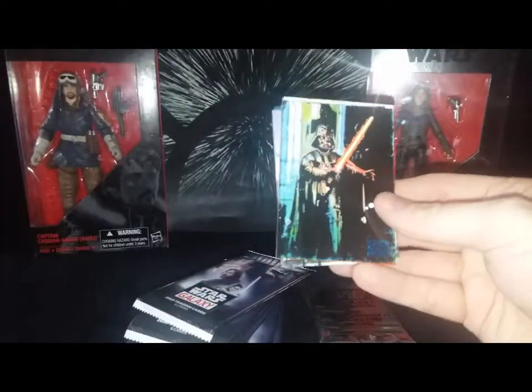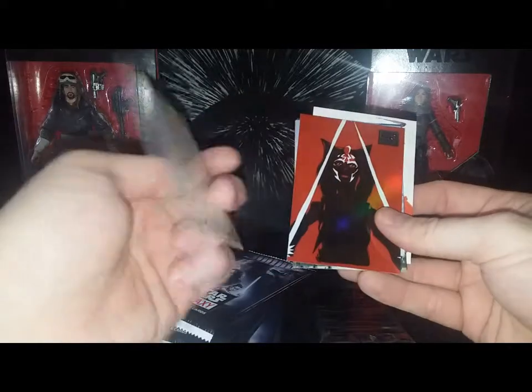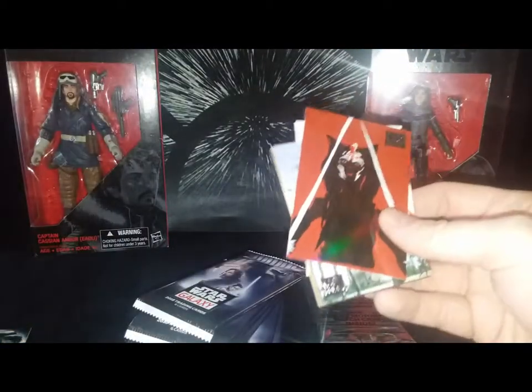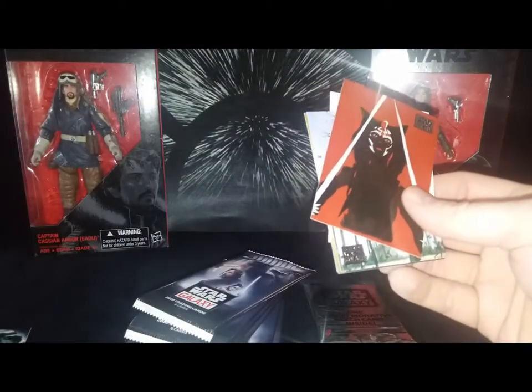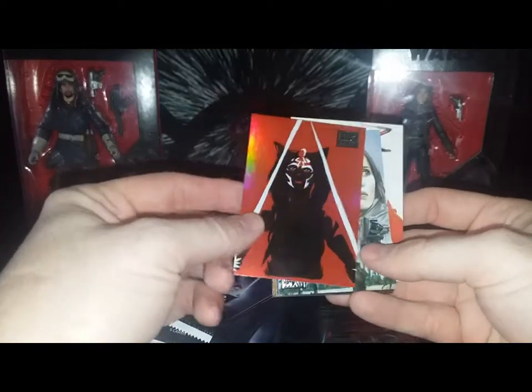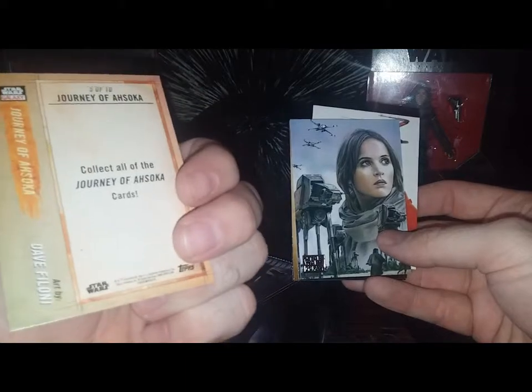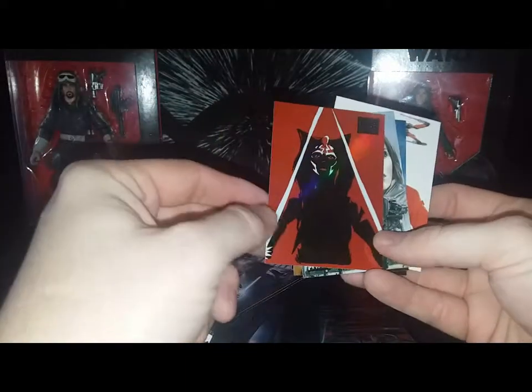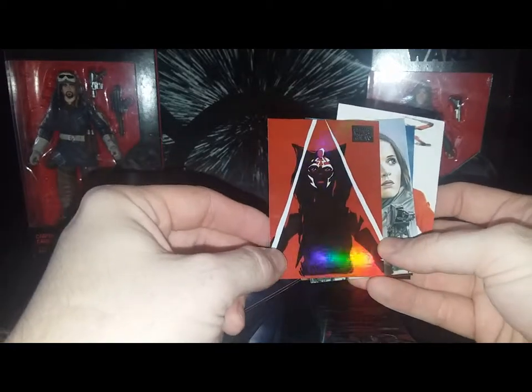Here's a nice Darth Vader — Dueling Darth, looks pretty nice. And here's an Ahsoka Tano card — I love that card. The art is by Dave Filoni, the creator of Ahsoka Tano.